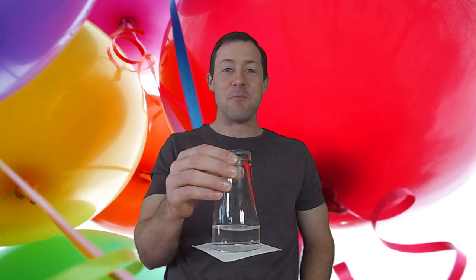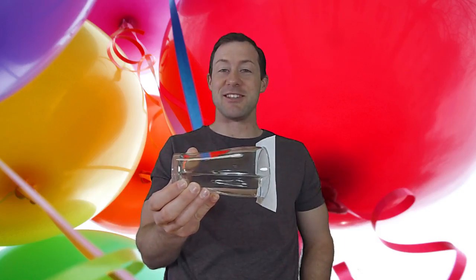And there you have it — your latest DIY Science party trick. Hit the like button if you like the Gravity Defying Water. Click subscribe if you would like some more DIY Science. Share your attempts in the comments section below, or if you can get your cup to do this, share the video.